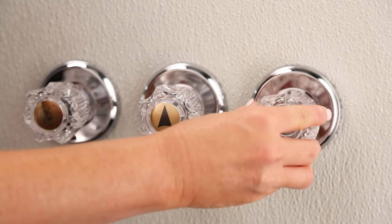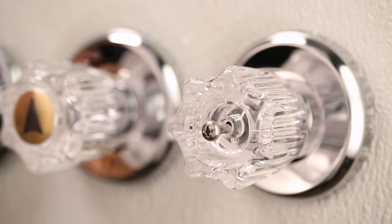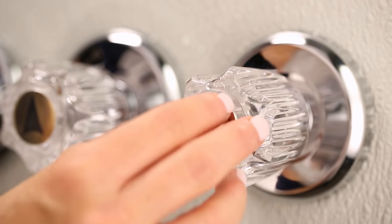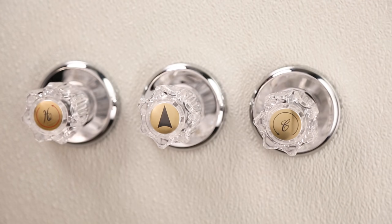Place the handle over the stem and secure with the handle screw. Replace the index cap. Turn the main water to the house back on and then check for leaks.